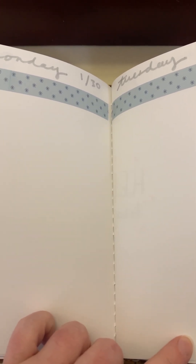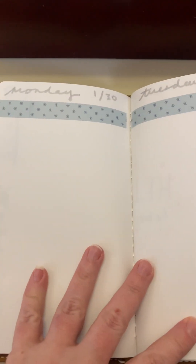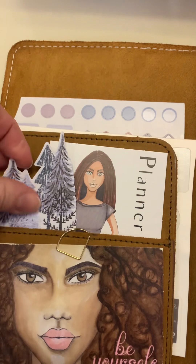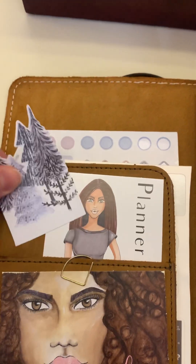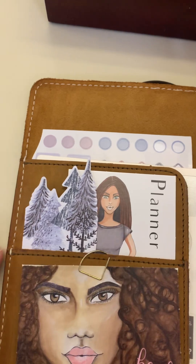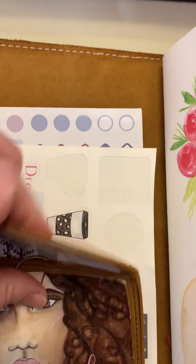Hey guys, welcome back to my channel! This is Charlotte. I am just finishing setting up my next week in my planner — Planner Perfect — which I'm currently using as a blank journal, doing a page per day. I might have added a couple things since last time. I actually cut this out from the Christmas card and thought it would be good for January. We got a little snow this morning — it's trying to rain now but still pretty chilly.